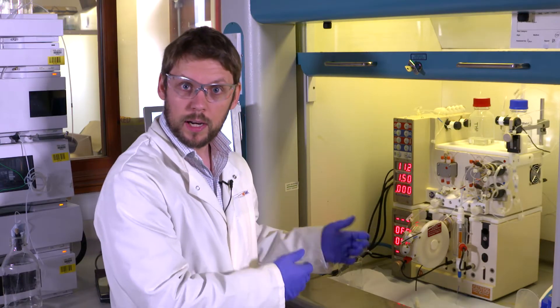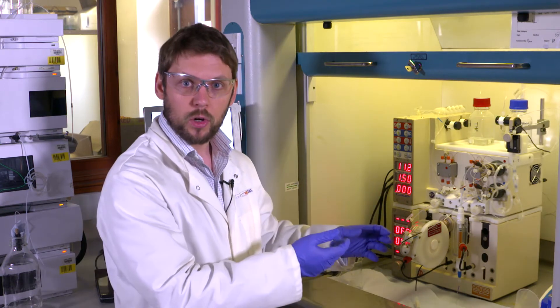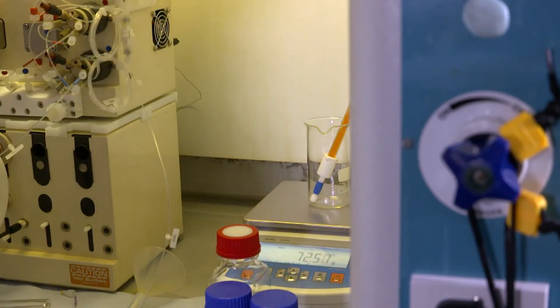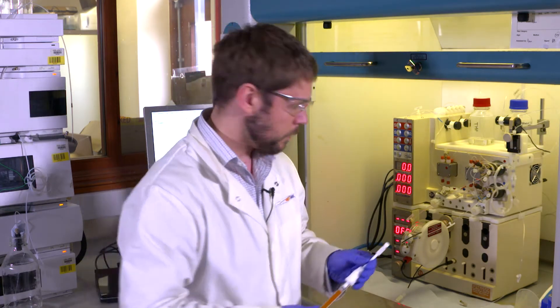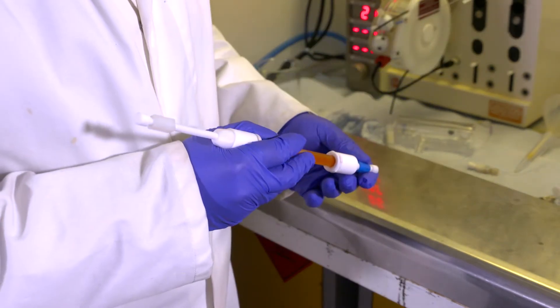Now I'm happy that the column is full of solvent and I've got rid of any extra air bubbles. I need to stop pumping and re-weigh my column to find out what that volume inside must be. Now I know the mass of the column with the solvent inside I can work out what the volume must be using the density of the solvent that I used. Now I know the dead volume inside the column I can put it back on the system and get ready to run the reaction.